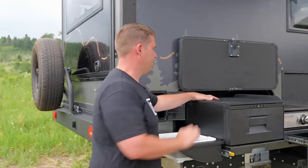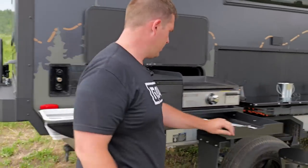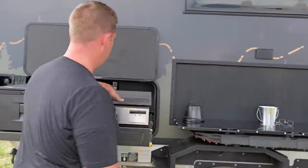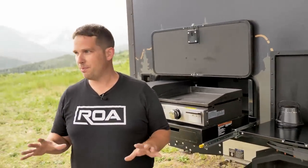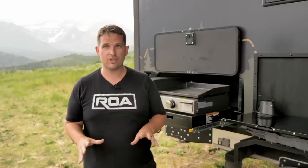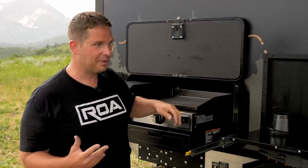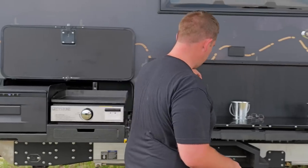Of course you have a nice cutting board up here and a little bit of storage right there. This is your grease catch for the griddle. The nice thing is you're always level — sometimes it's a pain in the butt if you have a camper and the grill isn't perfectly level and all your grease puddles somewhere. With this trailer, press of a button and the whole trailer is level.